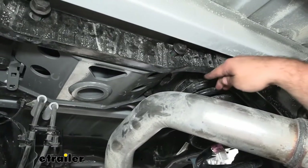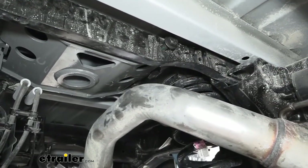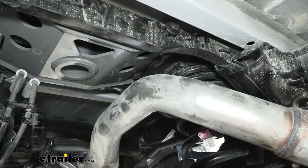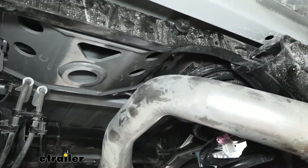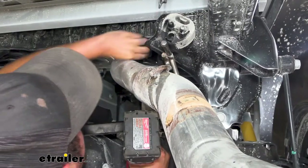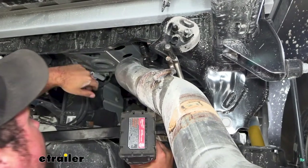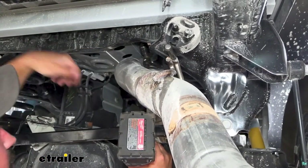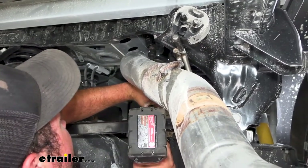These ones are going to be a little bit tricky, so I'm going to be using an extension. The fact that we have our exhaust loose is going to allow me just enough room to get that extension socket in. You may end up needing a swivel as well. Another thing you can do is take a ratchet strap and ratchet the exhaust over — it'll really give you a little more space. But with my swivel, I think I should be able to get this at least tightened down.